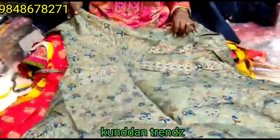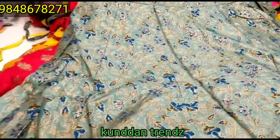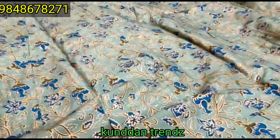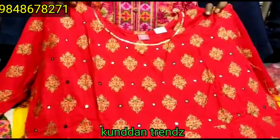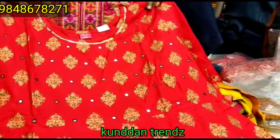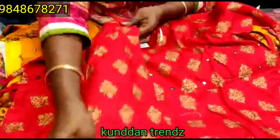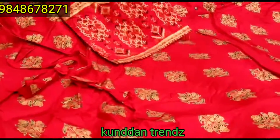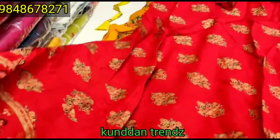I will show you the front side and back side. This lehenga band is 750 for 2X. Now I will show you the front side and back side. This is a full length design and 5X height is also good.